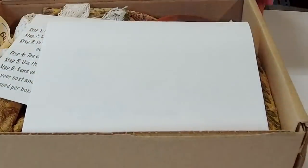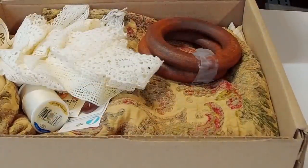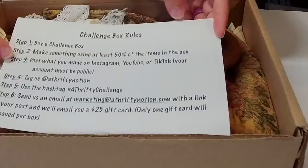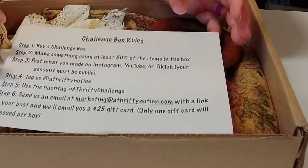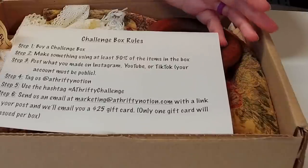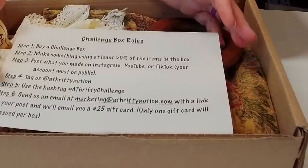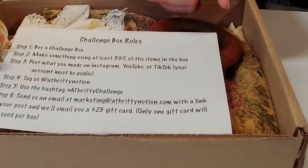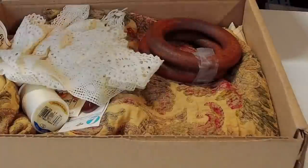I'm going to pop this open and we're going to see what I am challenged with. So first on top here I have some paperwork with my invoice and also the challenge box rules. You buy your challenge box, you make something using at least 50% of the items in the box, then you can post what you make on Instagram, YouTube, or TikTok. You tag them with the hashtags and send them an email letting them know you completed everything, and you can get a $25 gift card. I think that's a lot of fun — definitely going to take advantage of that.